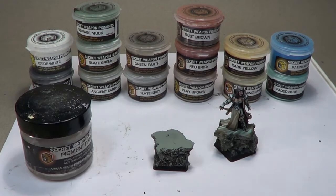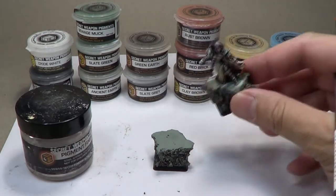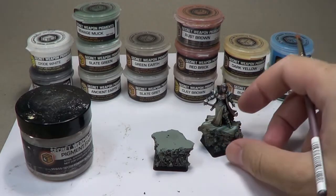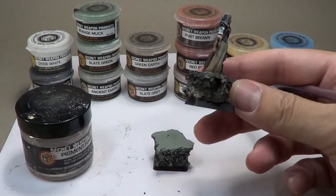At the time, I was starting to supplement some of the blending on my miniatures by using powders. And then I just did this experiment. This is a Cool Mini or Not figure. At first I painted the base all with the pigments, and I liked that so much I thought, well, let's see what happens when I paint the whole miniature with powders.